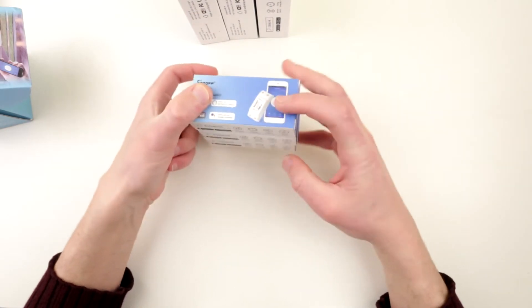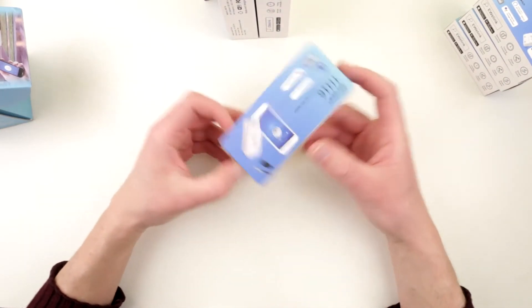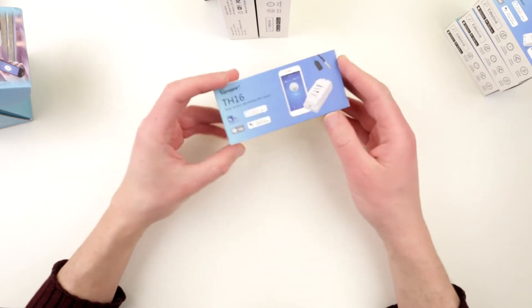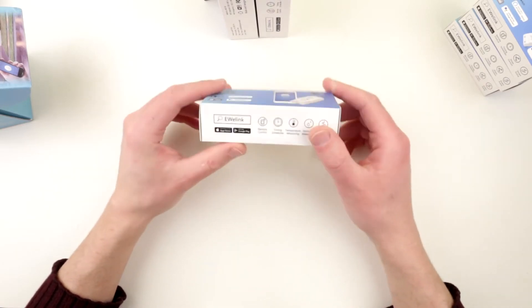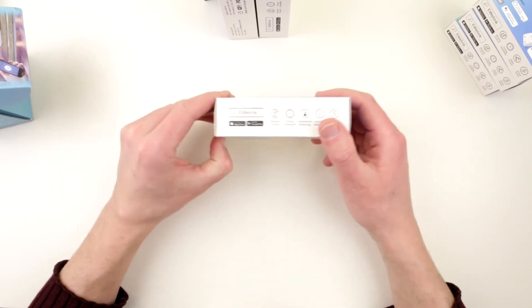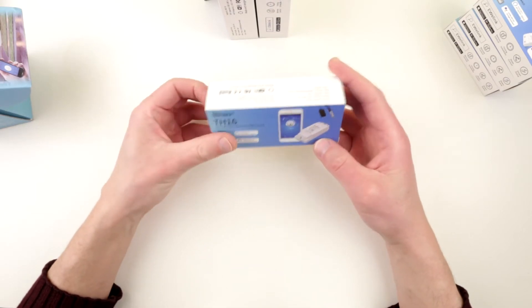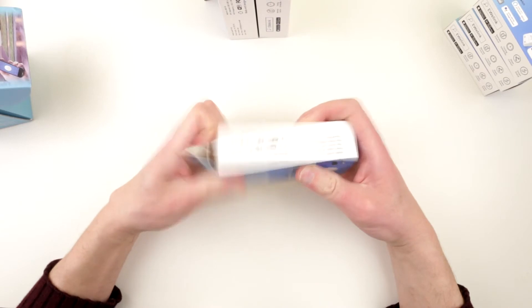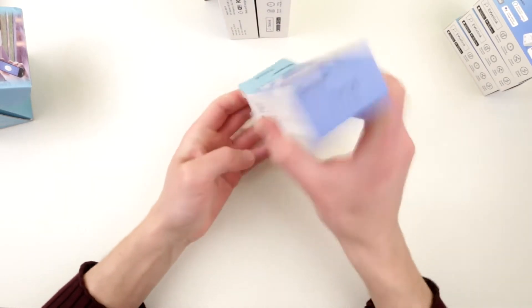One of the most interesting devices for me is the TH16, which is a temperature and humidity monitor with a Wi-Fi switch. Technically, you set your temperature and humidity thresholds and it will power a device on or off based on those readings. It's a bit bigger than the basic switch, which makes sense because this unit is rated at 16 amps — much more powerful.